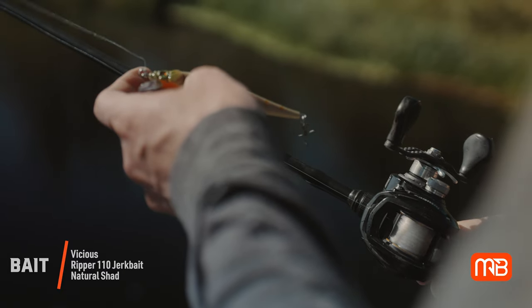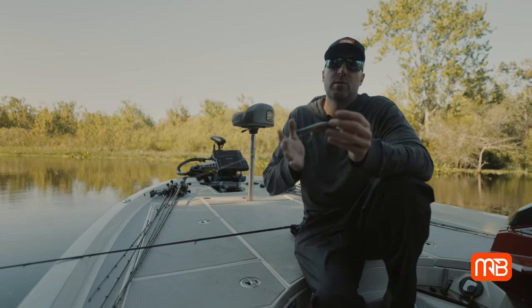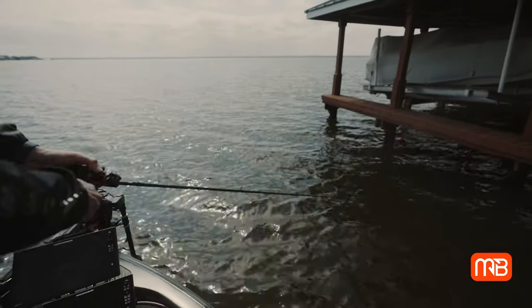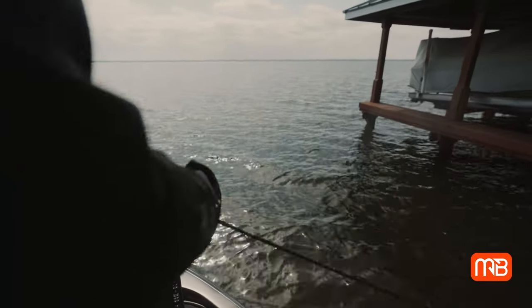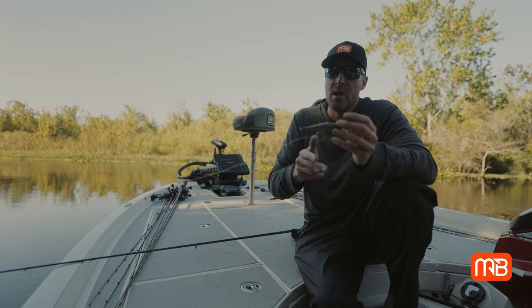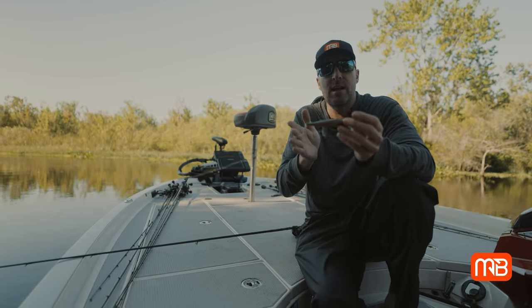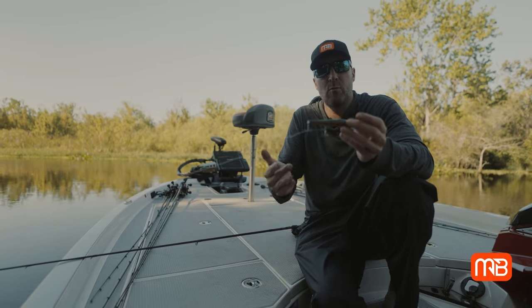Today we're fishing this in grass, but just the other day we were actually fishing docks with a jerkbait. These fish were holding right on the edge of the docks in the shade lines, and we were able to go down with a jerkbait — it was a couple twitches, a small pause, two or three more twitches — just erratically working that jerkbait through the shade lines on these docks. We were catching fish that way as well.